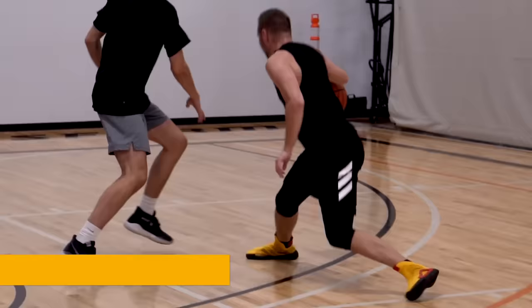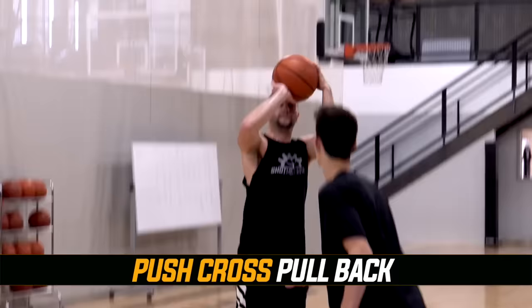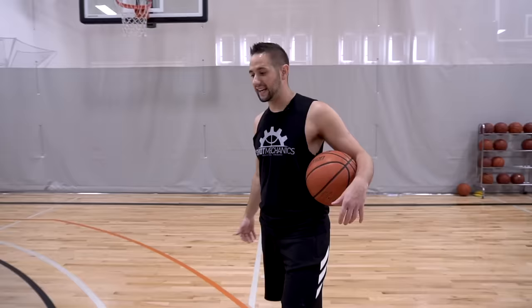So the first combo we're going to work on is the push crossover pullback. We're hitting a crossover first, then a pullback second. This works great if your defender is starting to take away some of your space.